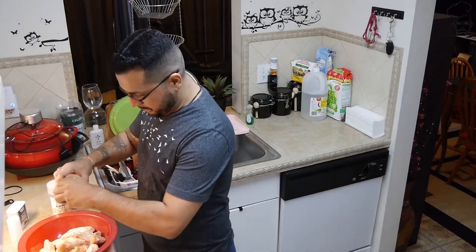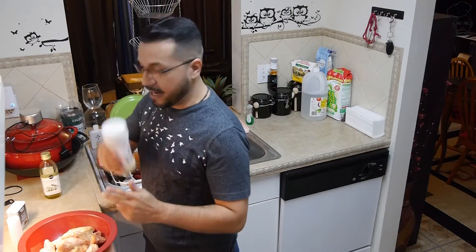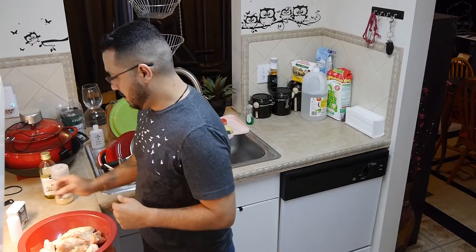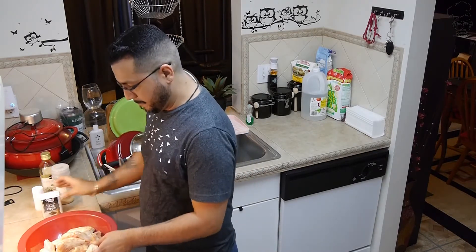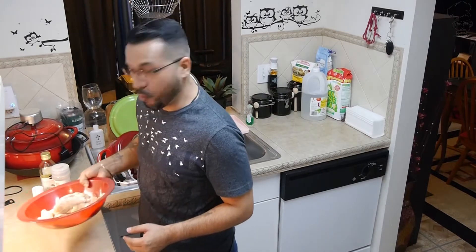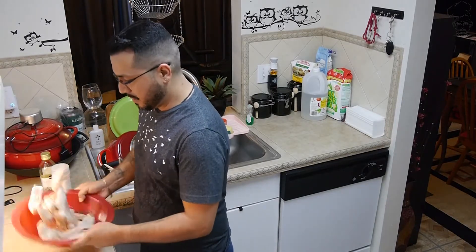We're going to take some olive oil and do a slight little drizzle, then add garlic powder, salt, and pepper. I'm going to give it a toss. By the way, I just realized it's not called a drum stick — it's a drumette. So: drumette, flat or wingette, and the wing tip. We're just going to toss this to get an even coating.